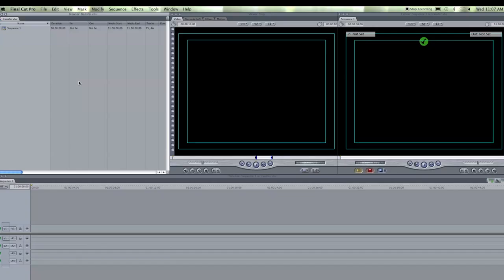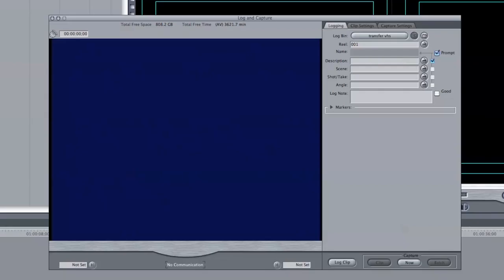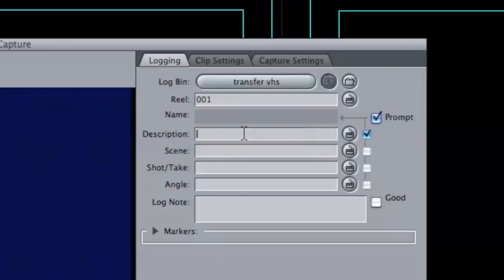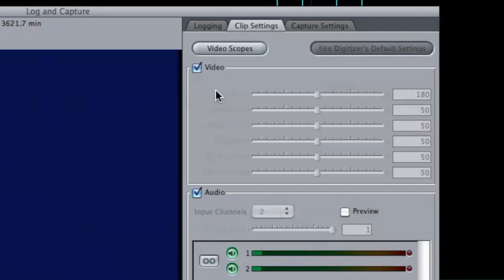I have Final Cut 7 open. The first thing I'm going to do is hit Command 8, which is the shortcut key that opens my log and capture. In the description, I'm going to type in VHS transfer. In the clip settings, I want to make sure that my video is checked, my audio is checked, and also my preview is checked.